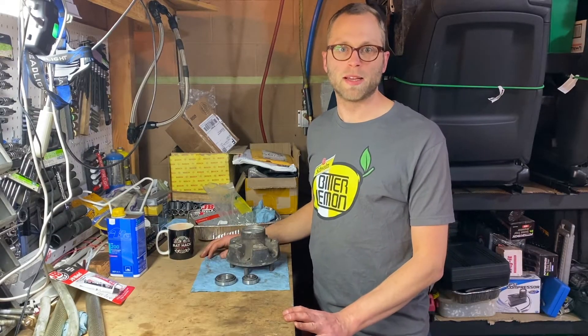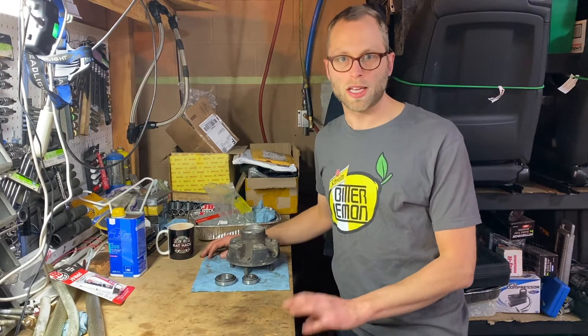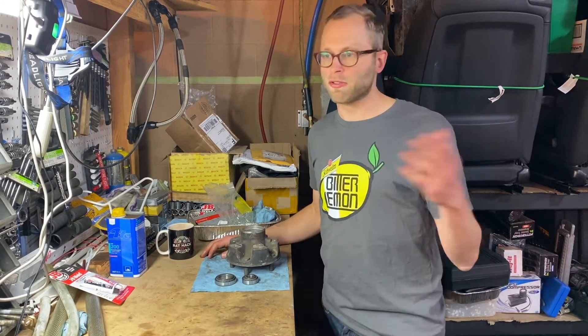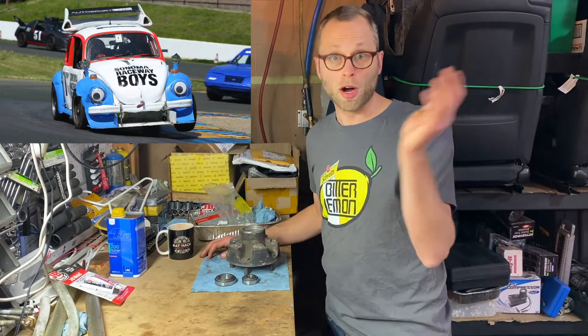Hello and welcome to a Bitter Lemon Tech Tip. Here at Helisheter Racing we've raced a bunch of different cars over the years, and apart from the BMWs, what they all had in common was the type of front wheel bearing that they used. It doesn't really matter whether it was the Bitter, the Bricklin, the MC Spirit, the bug, or the 911.